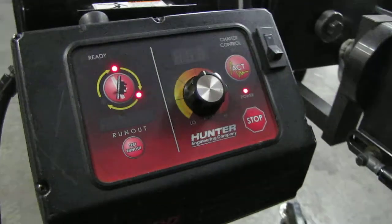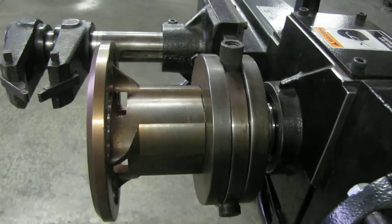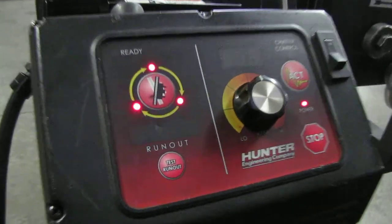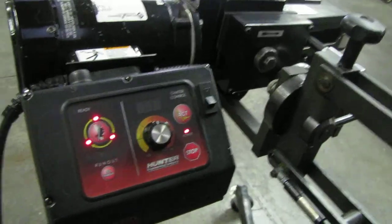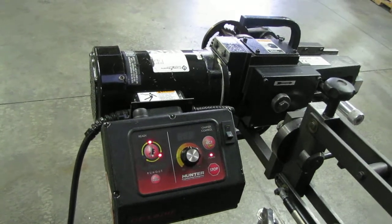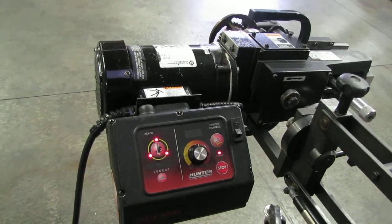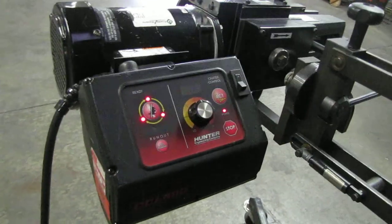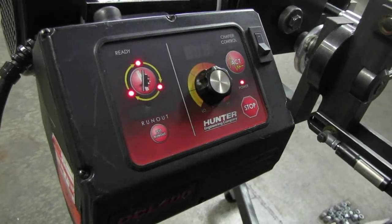Once those three lights come on it's going to turn green and then we can adjust our speed. It's almost closed — it's at the third flashing light, and basically it's just balancing the system. Once it's balanced it'll let you know if you can keep going and adjust your speed.